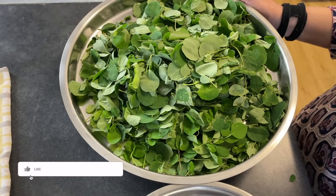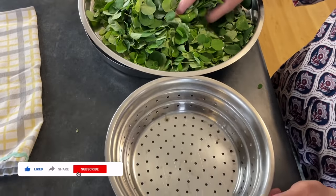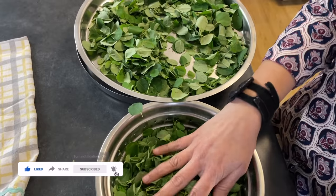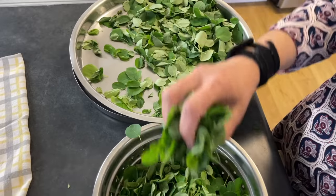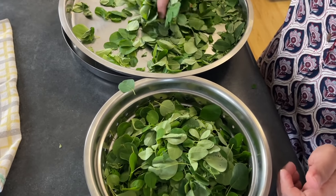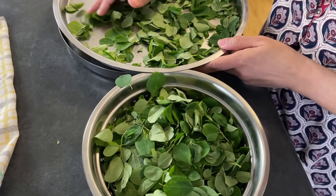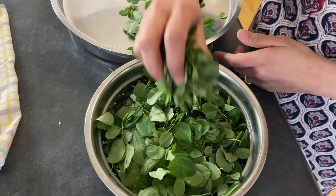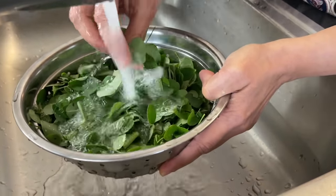All the leaves have been separated. The next step is to put them in the colander. When you manually separate the leaves, you can also make sure none of them are rotten, wilted, or extra dirty. Just transfer them into the colander and now let's wash all the leaves.